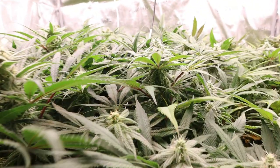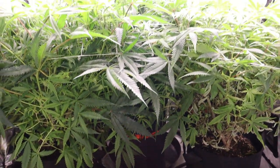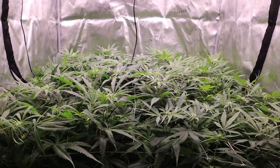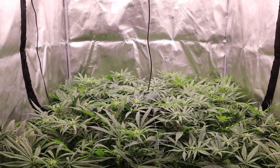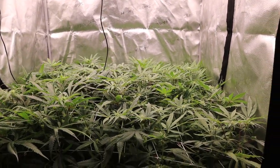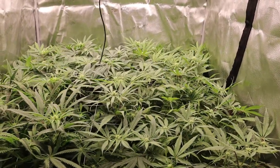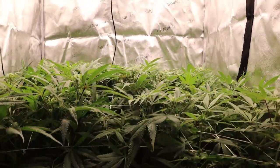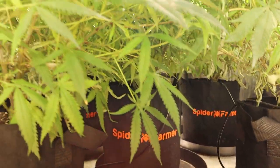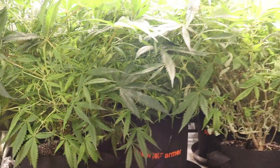Let's get into today's video. We're starting right where we left off in the last upload — about the end of week three. The plants are really happy and healthy, everything's looking really good. The only thing I'm noticing is the bud development isn't quite where I think it should be. The flowers should be a bit bigger at this point, but maybe it's just the genetics — I've never grown these before.